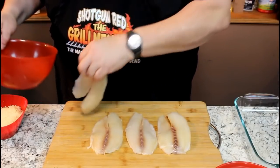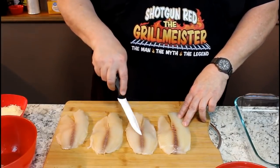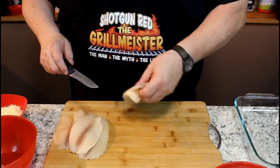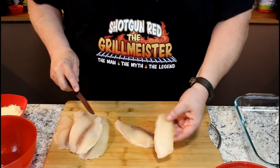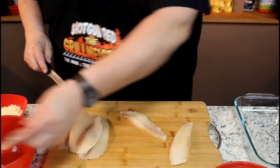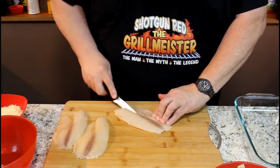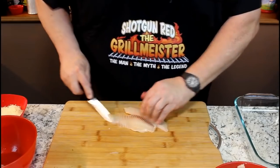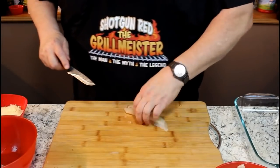Alright, here are our tilapia fillets. Because we don't have crappie, I like to remove this little lateral line, or what they call a mud line on catfish — just because it has a little darker flavor to it, and I don't want that at all. I just want nothing but a nice white fillet. I just kind of cut it at an angle from both sides. We'll throw our fillets over here. Now we've got them little dark lateral lines removed from our fillets — you can just discard them completely.